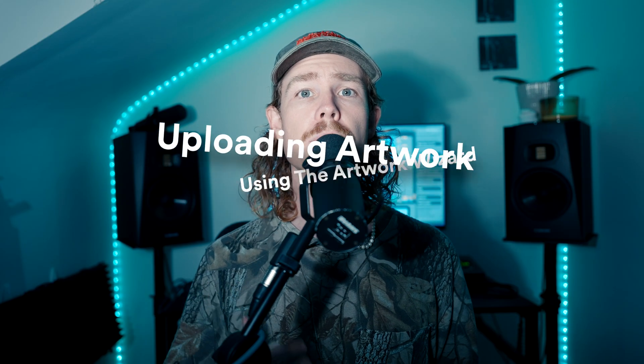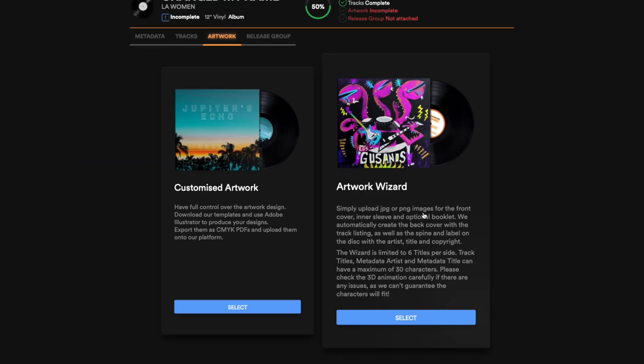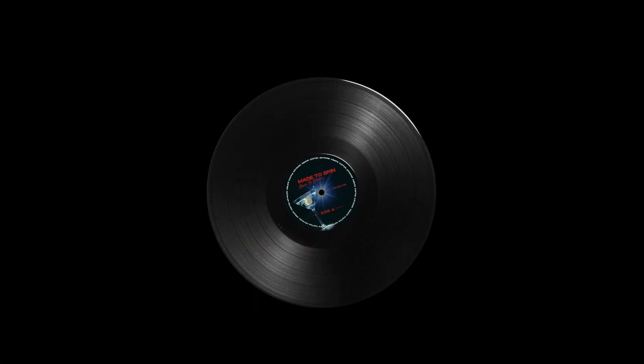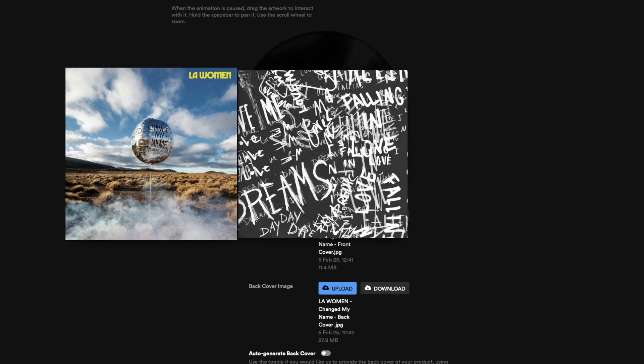In this video I'm going to show you how to upload your artwork using the Artwork Wizard. The Artwork Wizard is an easy way to upload your artwork. It allows you to upload your front cover, back cover, inner sleeve front and back, with the ability to customize your A and B side labels for your vinyl, and also the label for your CD, giving you full control over your design.